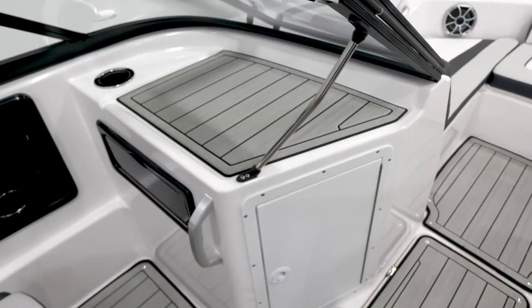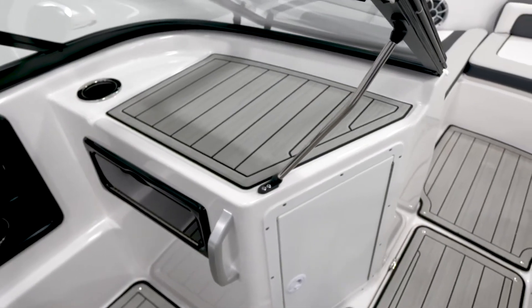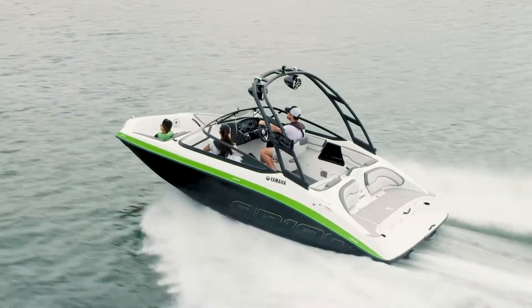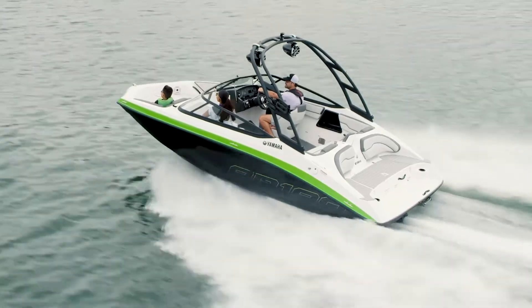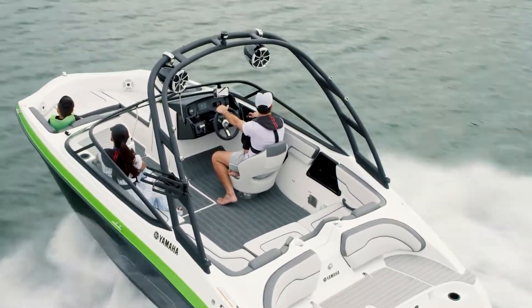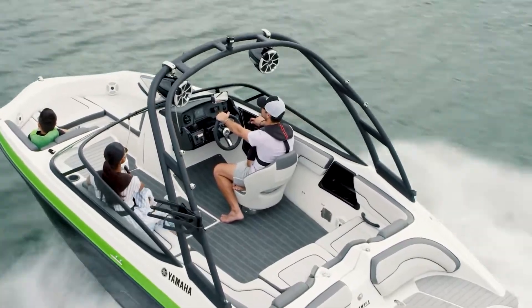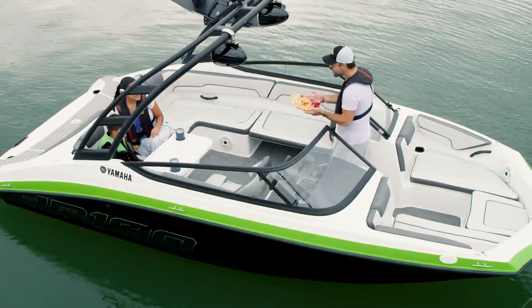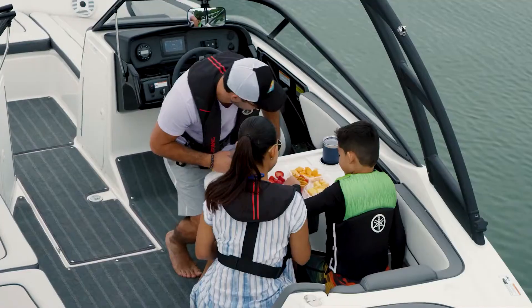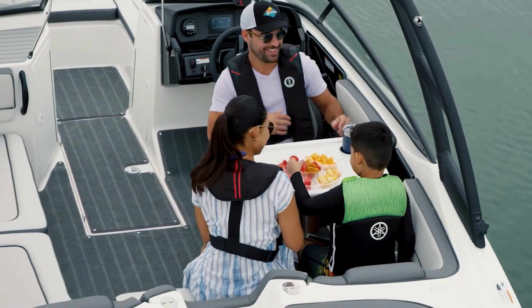With the added length comes added space under each seat. The padded port console is wide to offer more space for food preparation, and the door to the port storage is angled to widen the entry into the bow. The area aft of the captain's chair provides seating with extra legroom, a storage area for a cooler, and a table mount. Spin the captain's chair around and the cockpit transforms into the perfect entertaining space.